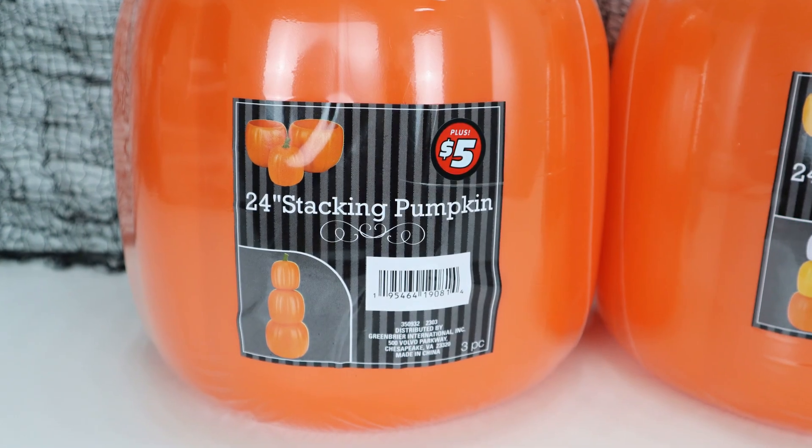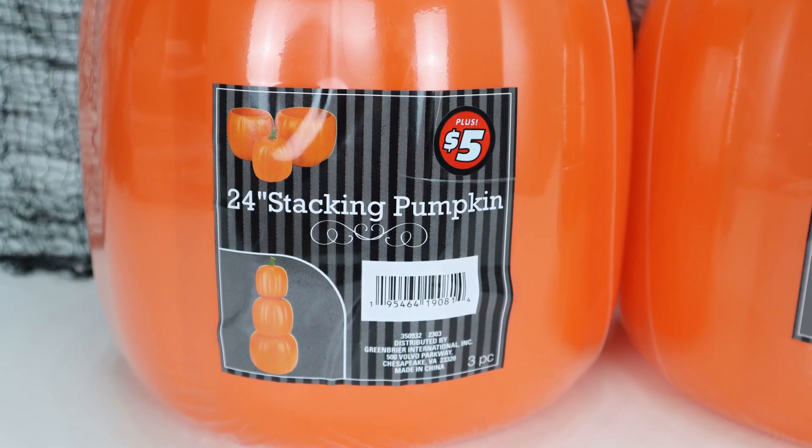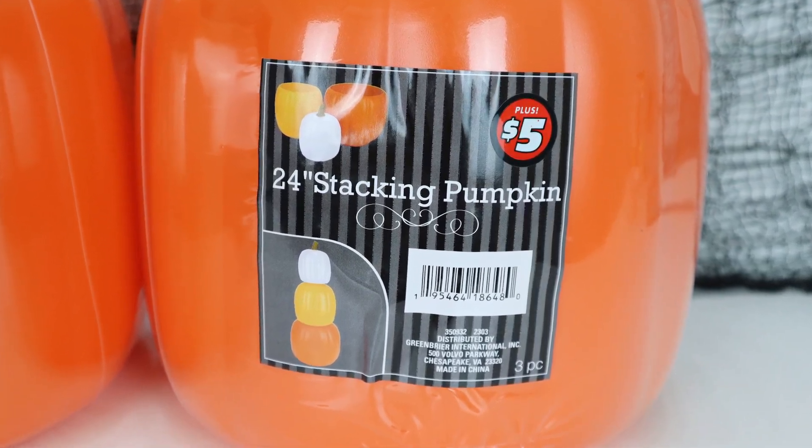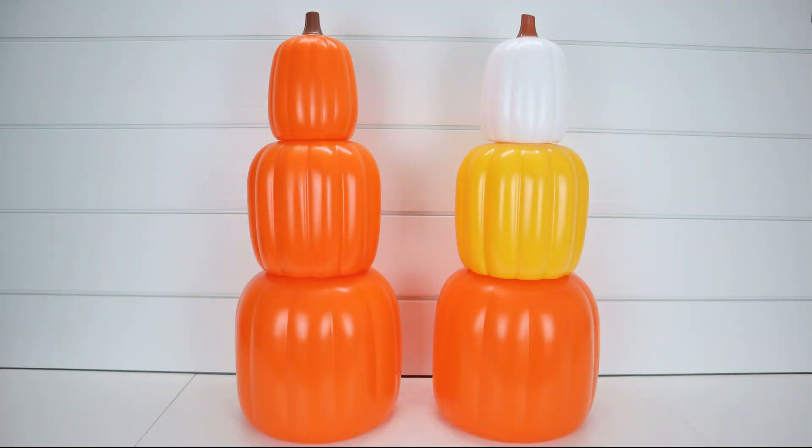I really love them. They come in two different types of styles — you can get one that has all orange pumpkins, or one that has one white pumpkin, one yellow pumpkin, and one orange pumpkin. They look beautiful as is, but I wanted to give mine a little bit more of a makeover because the colors were a little bit too bright and too plasticky for my style.